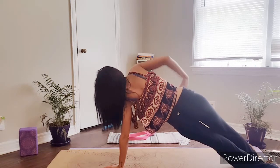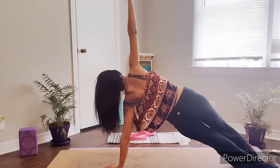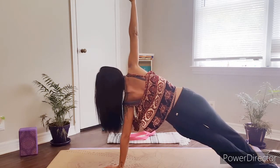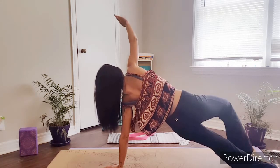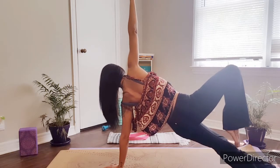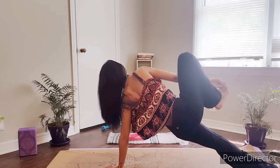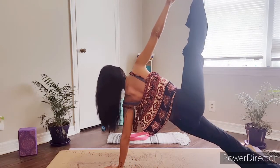Then you're going to raise that right arm, straightening it out, creating a nice long line of energy from the left fingertips down to the right. If you want to take this just another step farther, slowly begin to raise that left foot up off the ground, balancing your left foot on the inner edge of that right leg. Or you can go ahead and grab a hold of your big toes and slowly begin to straighten out that right leg.